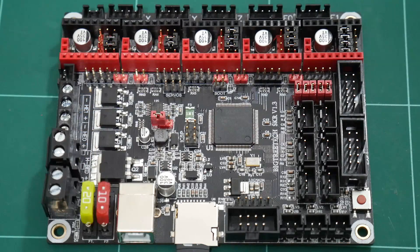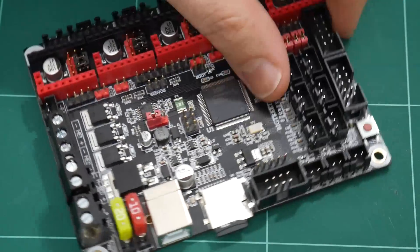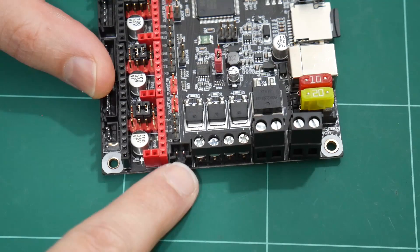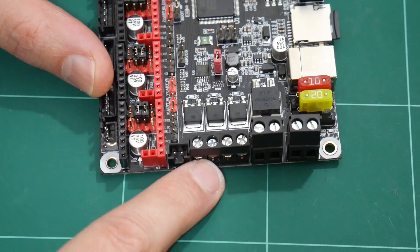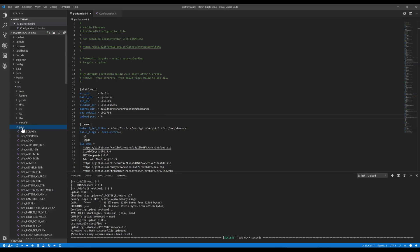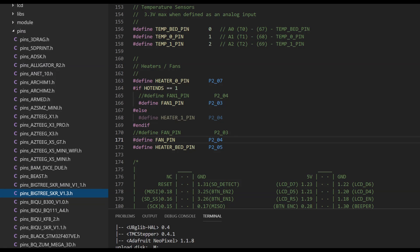A couple of things that will make your life easier when configuring this board. By default, the part cooling fan is associated with a 2-pin JST-XH connection, unlike the screw terminal I've been using on my RAMPS board. If you need to use the screw terminal for the cooling fan, go to the pins folder, open pins_bigtree_skr_version_1.3.h, search for fan, and swap the pin assignment between FAN_PIN and FAN1_PIN.